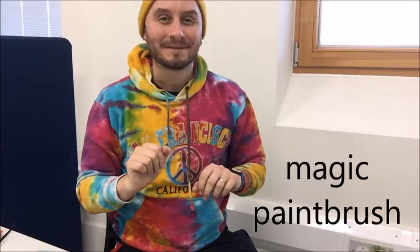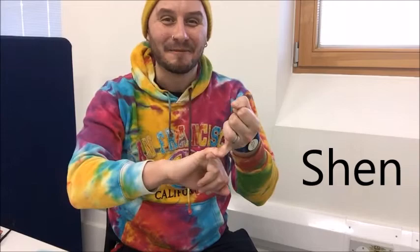The magic paintbrush. Can you sign that? The magic paintbrush. In the story you might like to do some signs. You could sign the main character's name. It's Shen. Can you do that? Shen.